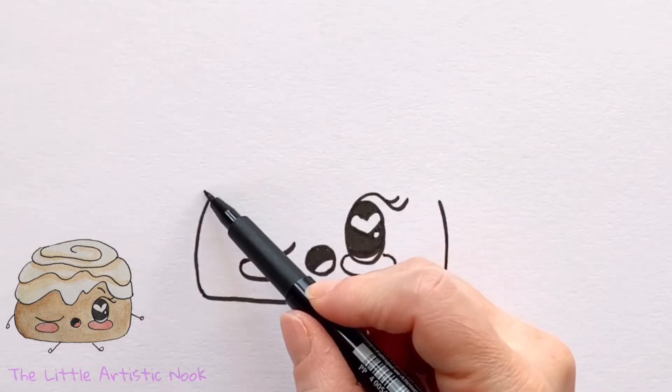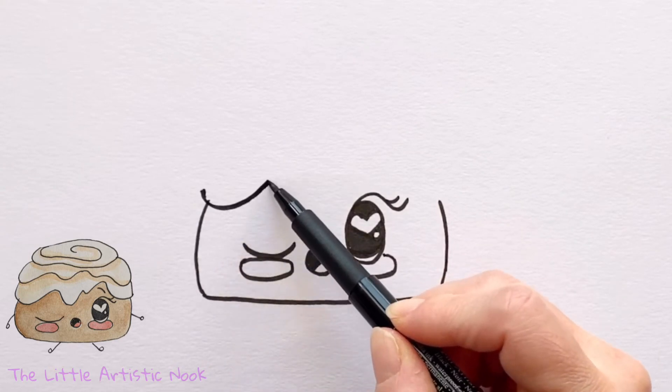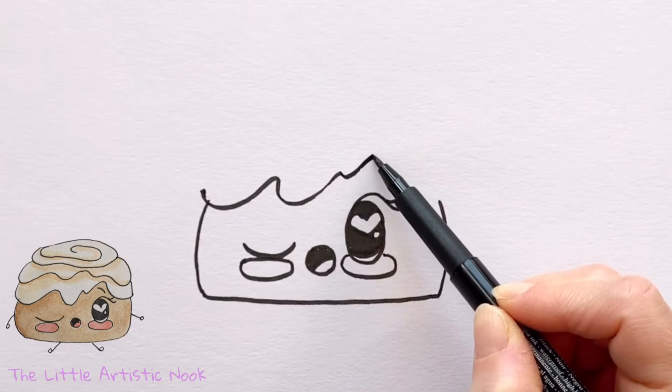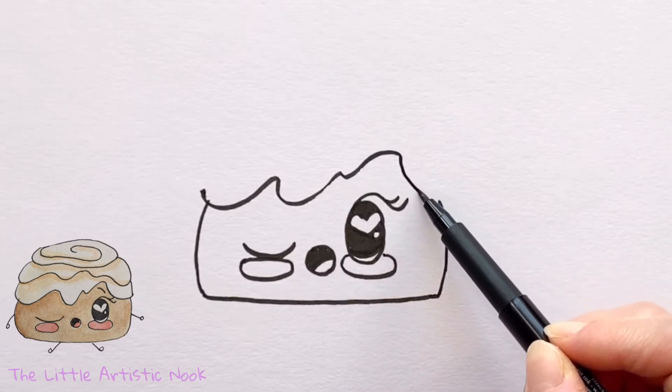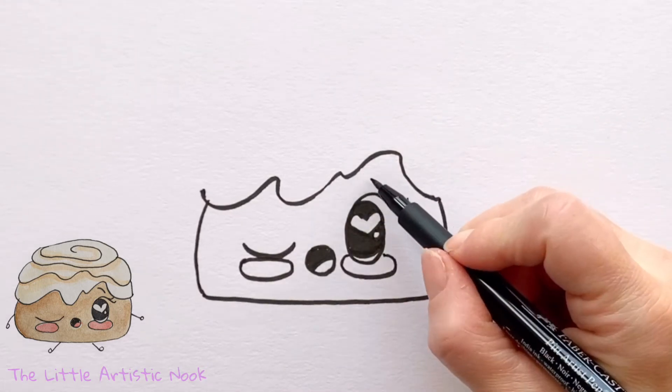To create the icing, draw some nice loopy or wavy lines all the way across the top of her face, closing off those two open lines. Keep this above her open eye, and then add just a little eyebrow in the space you've left.